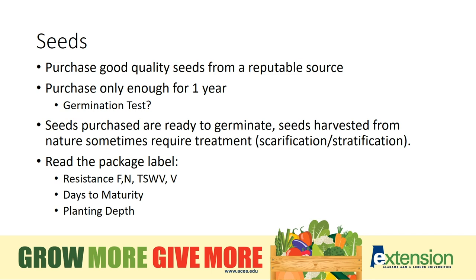Days to maturity is also listed on the seed packet. Some plants mature faster than others. So especially if you plant a succession planting, you want to make sure that you plant seeds that will have time to mature so that you get a harvest before a frost would kill them back. Planting depth is also important and the general rule of thumb is 2-3 times the diameter of the seed.